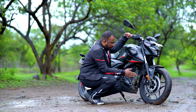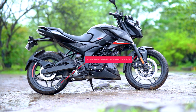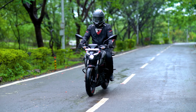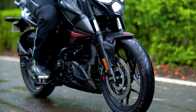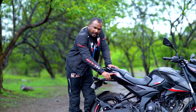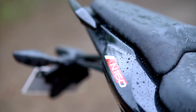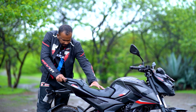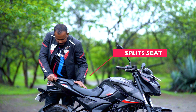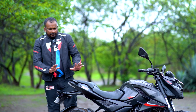When you talk about the tires, you will get 17-inch tires with good grip. I was riding in wet conditions and the grip was good. Here you will get the N-160 branding. The badging is the same as the Pulsar F-250 and N-250. You will get split seats here, which are quite comfortable — long and comfortable seats.